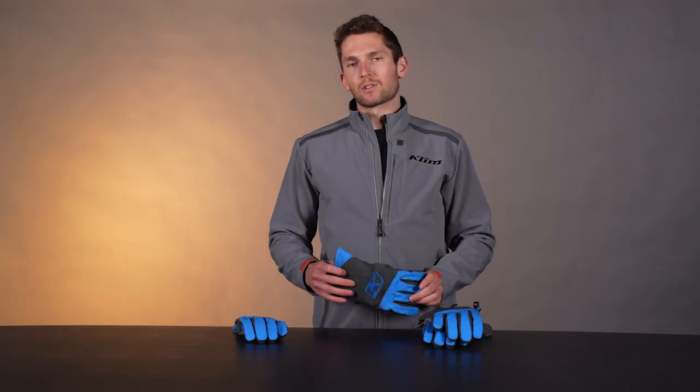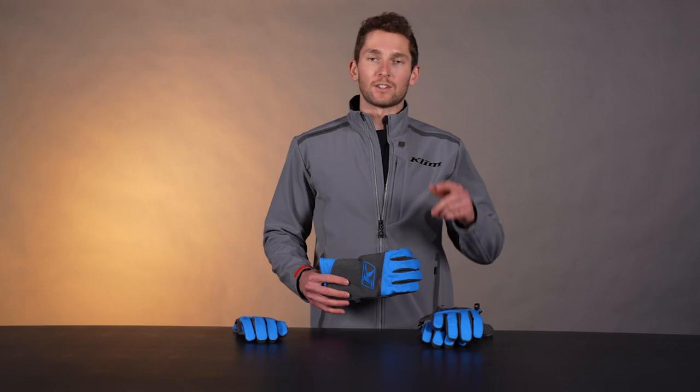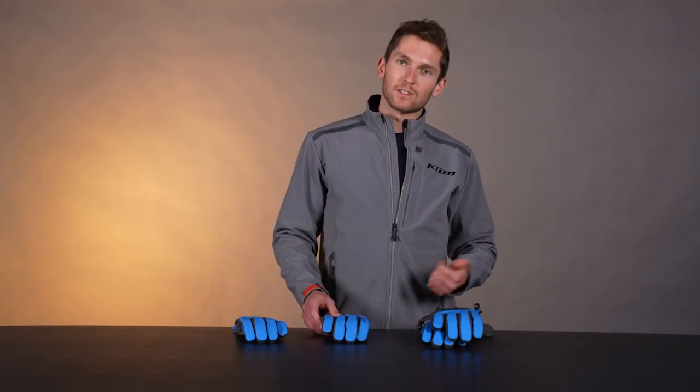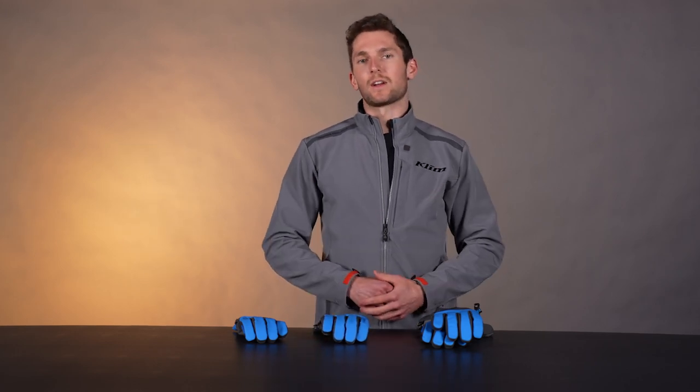And there you have it — this is the Powercross glove, and the Powercross Gauntlet is right here. Check those out online. If you guys have any questions, hit us up in the comments, find us on Instagram, Facebook, YouTube, TikTok, all that fun stuff. We'll see you out there. That's all for now — thanks for watching.